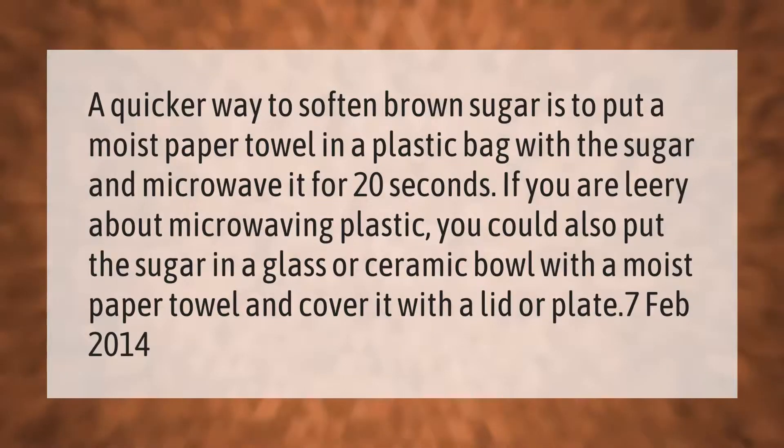A quicker way to soften brown sugar is to put a moist paper towel in a plastic bag with the sugar and microwave it for 20 seconds. If you are leery about microwaving plastic, you could also put the sugar in a glass or ceramic bowl with a moist paper towel and cover it with a lid or plate.